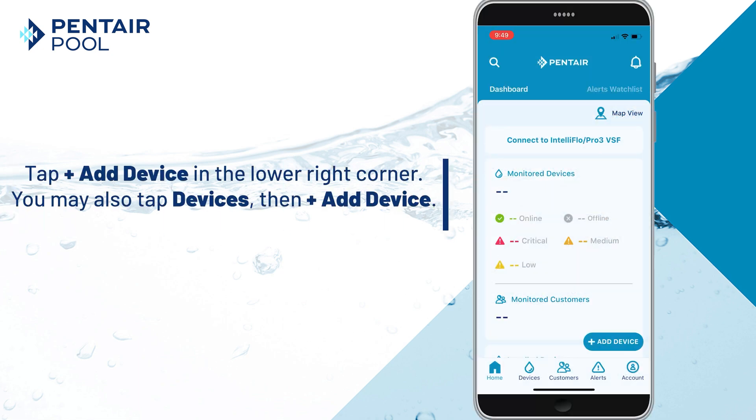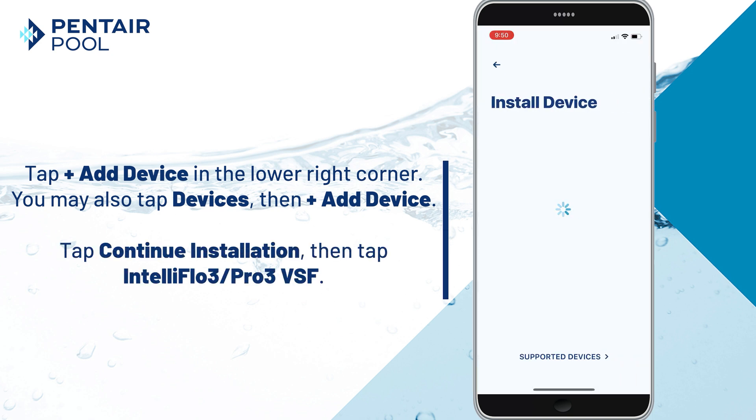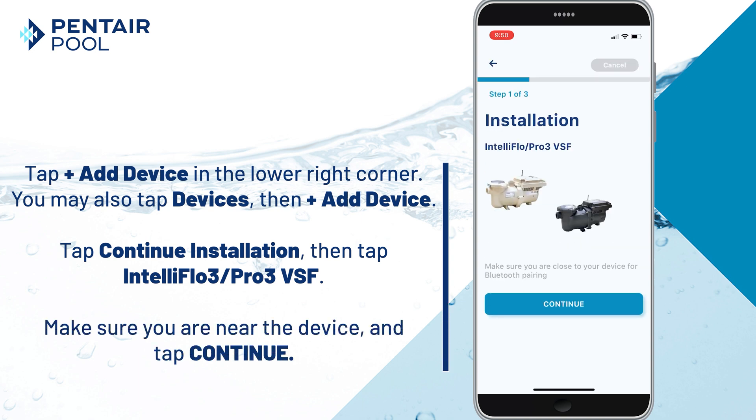Tap Add Device in the lower right corner — you may also tap Devices and then Add Device. Select Continue Installation and then tap IntelliFlow 3 Pro 3 VSF. Make sure you're near the device and tap Continue.